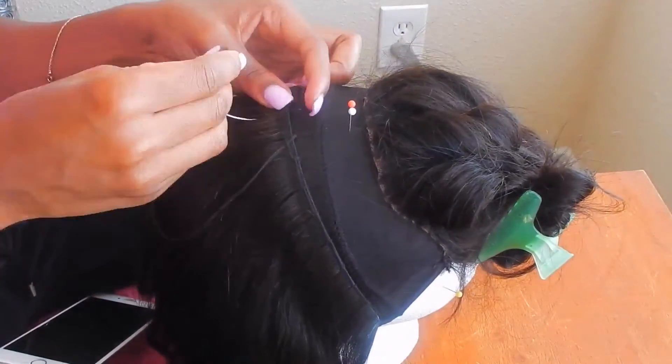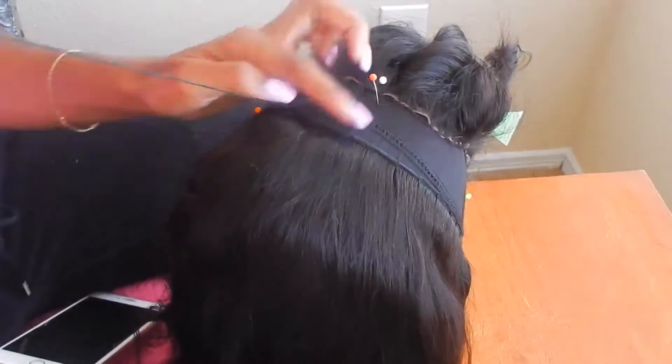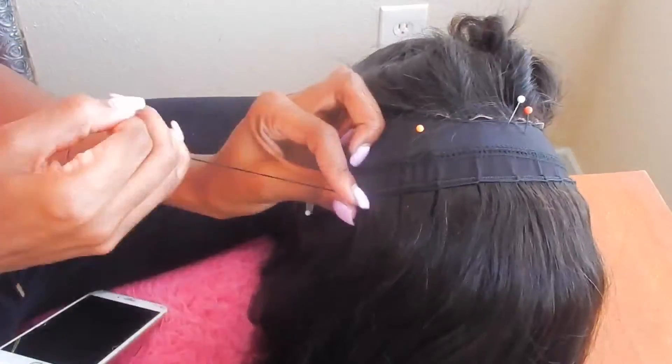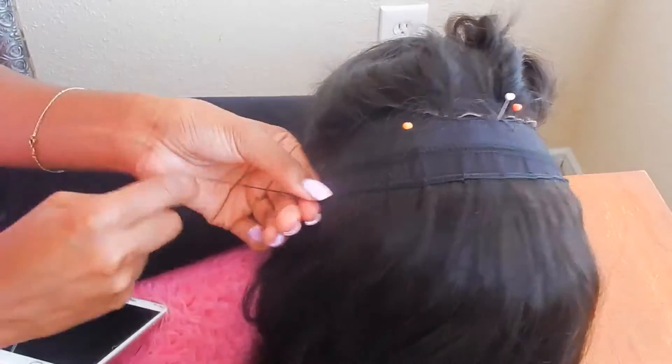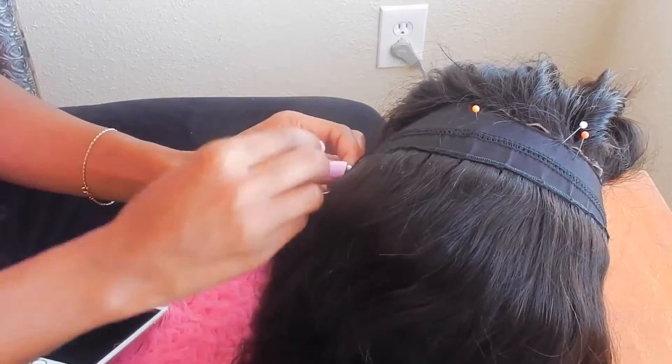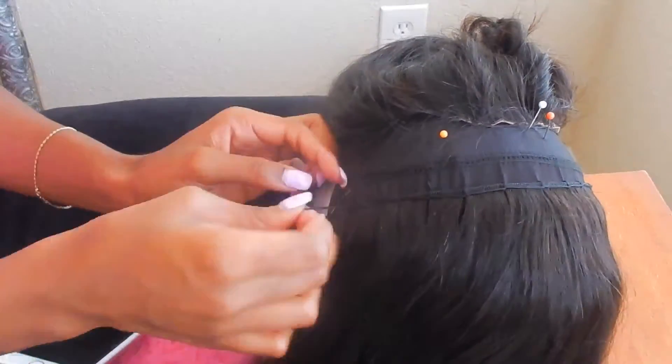Check the description box for info about this hair. This is three bundles of Brazilian body wave and one closure. The bundles are 14 inches and the closure is 12 inches. After I put the wig on, I did cut the hair down to about 12 inches.